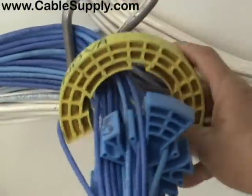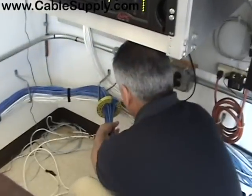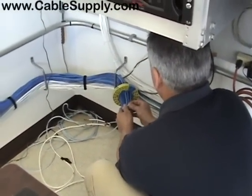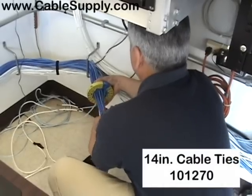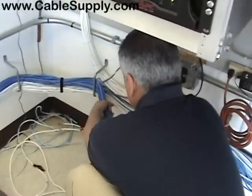You've got the cable comb loaded. I'm going to keep one tie wrap to the front so I don't have to hold this. Slide your tie wrap along and keep everything dressed nicely.